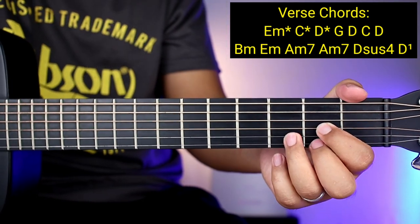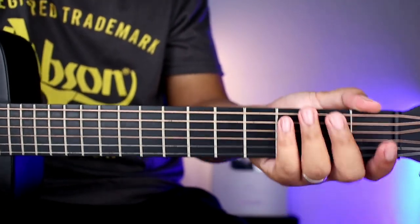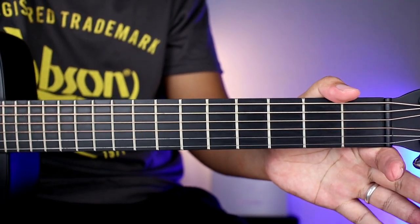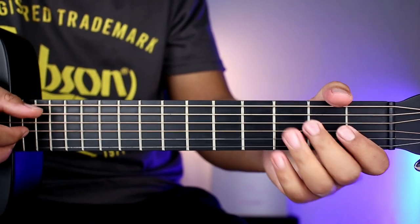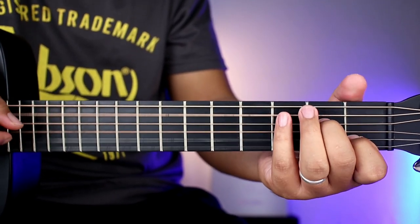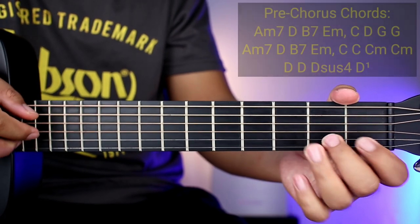So ganoon nakadali guys yung mga verse to. And then ulitin nyo lang uli yun, ulitin nyo uli yung verse, tapos pagkatapos nun ay pupunta na kayong pre-chorus. So yung pre-chorus, doon yung bandang main. So mga chords natin sa pre-chorus ay A minor 7.